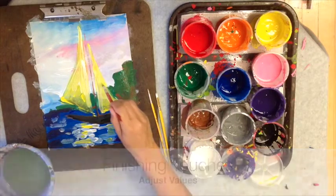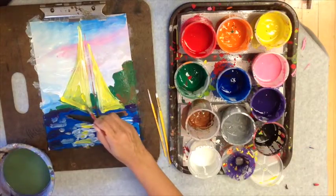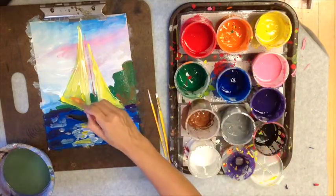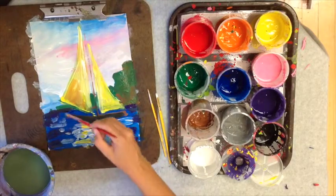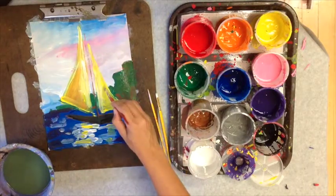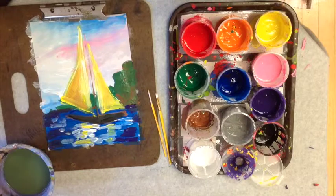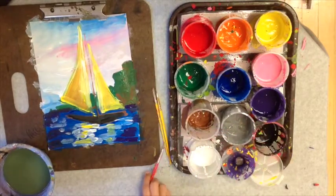Now we're just adding some finishing touches — going back in and seeing if there are any lines I want to add to make the artwork a little bit stronger. I wanted to warm up the sail a little bit, so I added a touch of orange into that yellow sail, then made some minor adjustments and gave it a second glance.